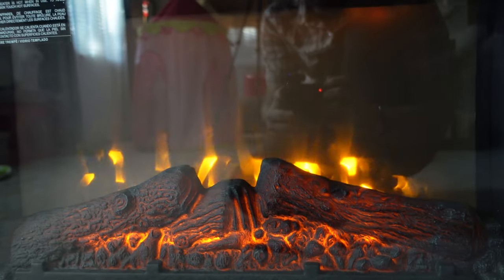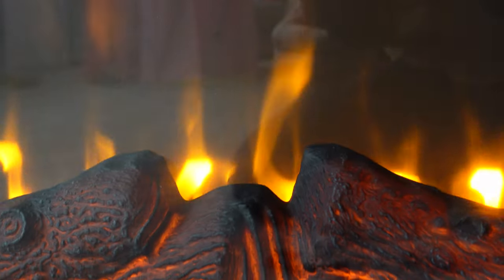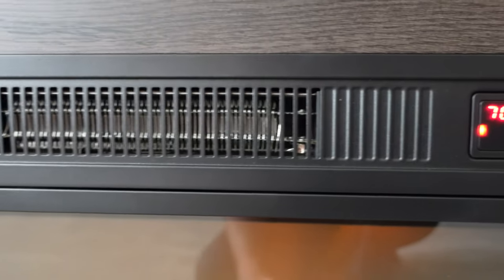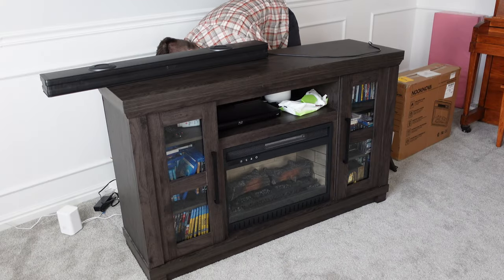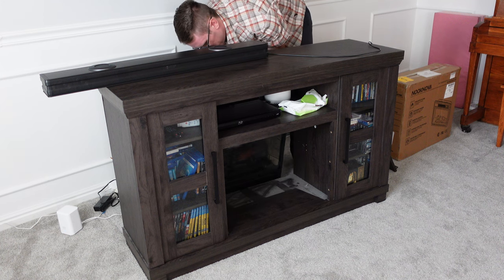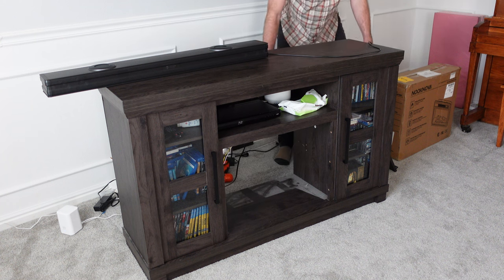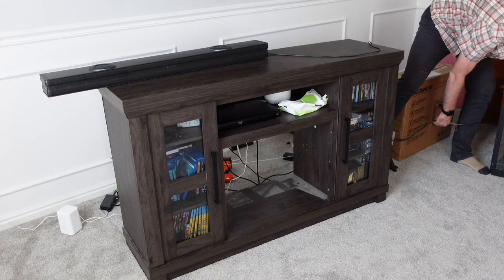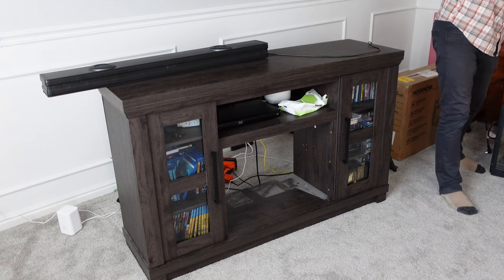The 23-inch electric fireplace insert from Nook Nova provides a realistic yet quiet electric fireplace without the hassle of hooking up to gas or using real firewood. It comes with adjustable temperature from 62 degrees all the way up to 86, and three lighting settings for your flame. It puts out 4,700 BTUs of heat, which can keep a room up to 450 square feet warm in minutes. From corner to corner it's 23 inches, weighing 16.5 pounds, with a temperature range of 62°F to 82°F, and includes overheat protection and easy assembly.